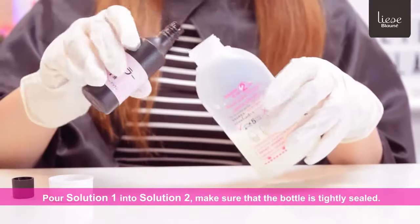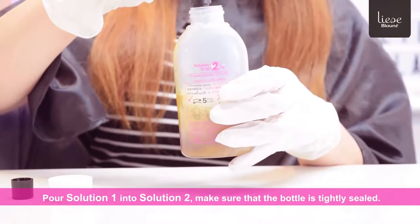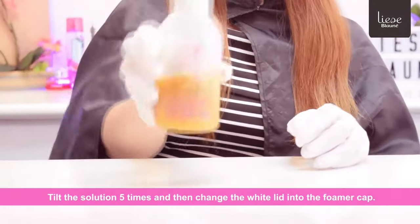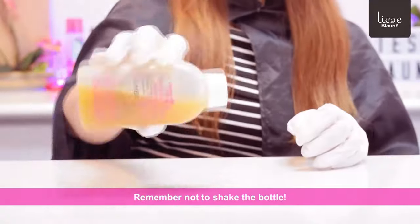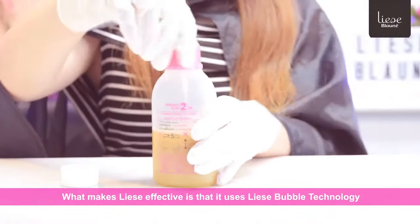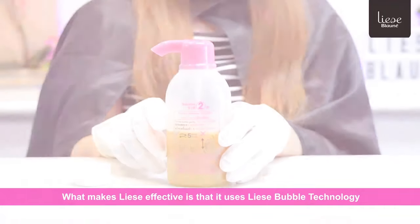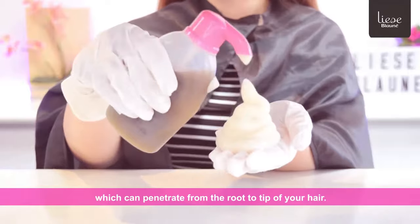Pour Solution 1 into Solution 2. Make sure that the bottle is tightly sealed. Tilt the solution 5 times and then change the white lid into the foamer cap. Remember not to shake the bottle. What makes Lise effective is that it uses Lise Bubble Technology which can penetrate from the root to the tip of your hair.